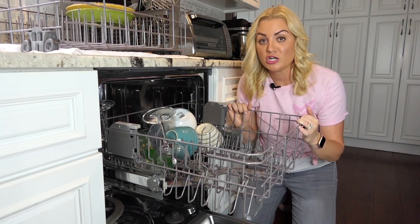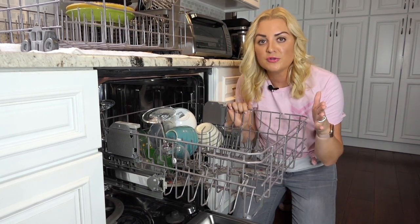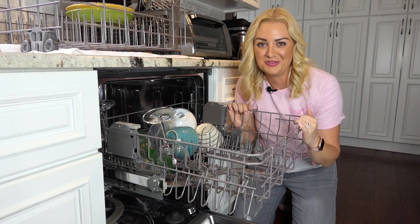You'll also want to take out your dishwasher sprayer arm. Make sure to get all of the food particles out from all of the holes. You can use a handy tool like a toothpick to help you do this.